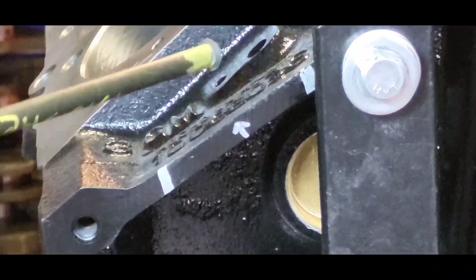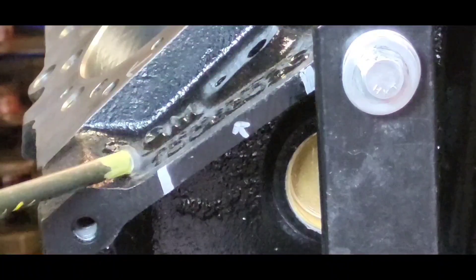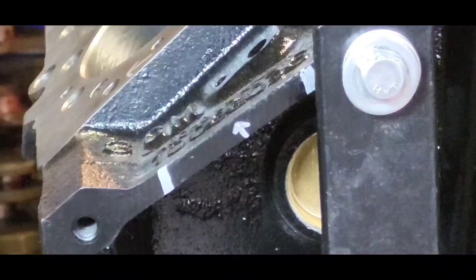Right here, where you see this arrow on this plane, that's where GM puts the casting number for the block. You take the casting number, get the chart, and it tells you all about the block.